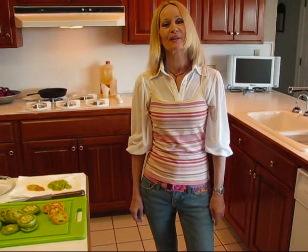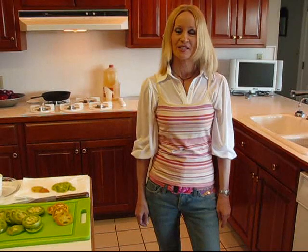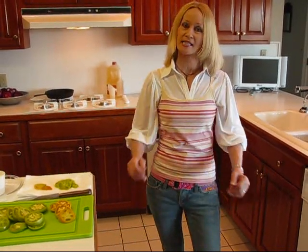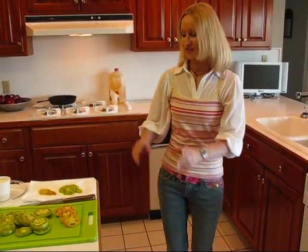If you were with me when I made my visit to the farmer's market, you know that I bought four green tomatoes and I hadn't decided exactly what I was going to do with them. I sort of mentioned maybe some fried green tomatoes, and I had some comments from people who said they'd like to see some fried green tomatoes. So here we go.